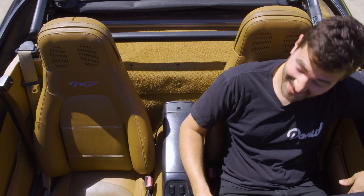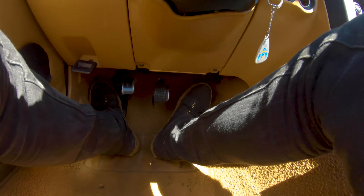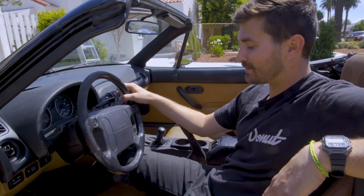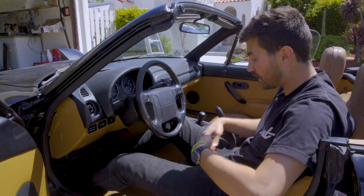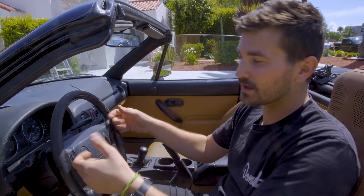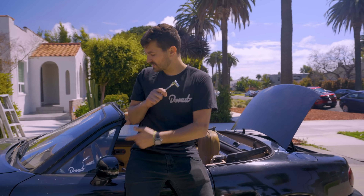We're gonna take the steering wheel off today. One of the things that annoys me most about this car is the steering wheel because I don't fit under it. My knee — anytime I try to go from the gas pedal to the brake, or god forbid I try to do a heel-toe — I just smash my knee into the steering wheel. The seat's all the way back, I don't even have a floor mat, and it's just not enough room. So we're gonna go smaller and bring it a little closer to me.